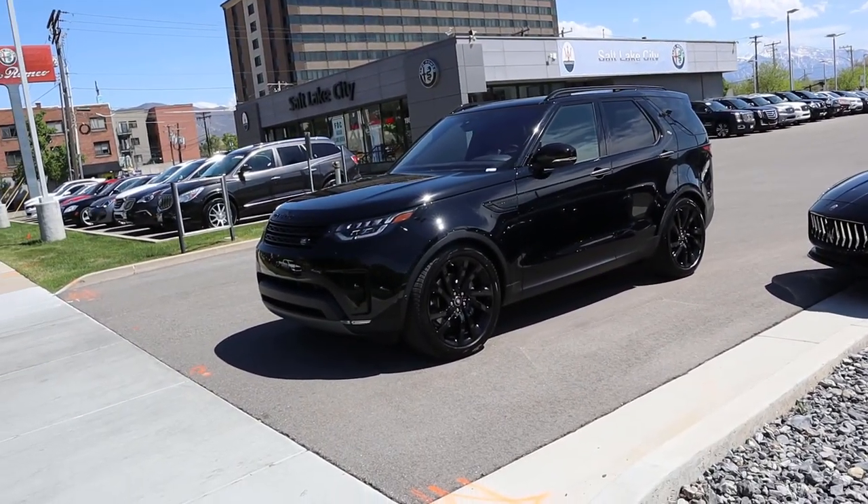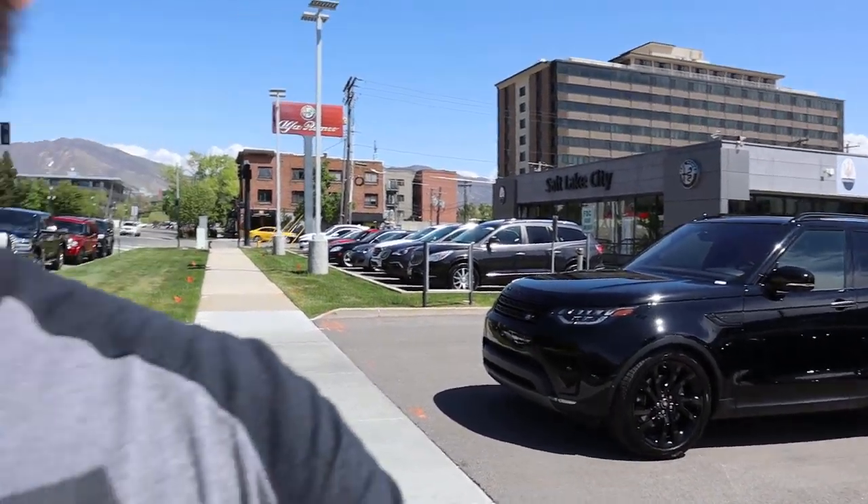Hey everyone, it's Ben Hardy here, and in today's video we're going over a 2020 Land Rover Discovery in the HSE Luxury package. I'm basically going to explain to you why this is just like a Land Rover Range Rover — it is absolutely insane, just like a mini version. As always, a huge shout out and thank you to the Land Rover/Jaguar here in downtown Salt Lake for providing us with this Discovery. Check out the link below — let's just get right into it.